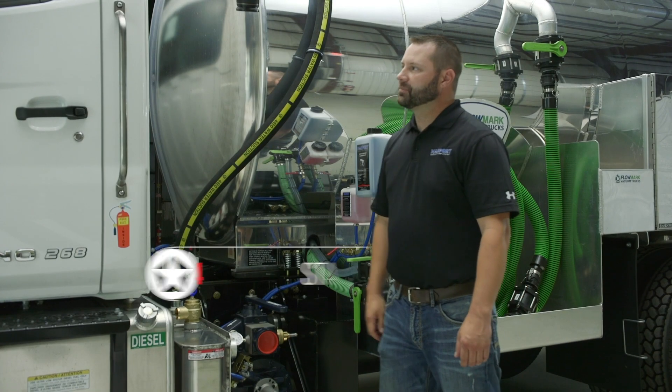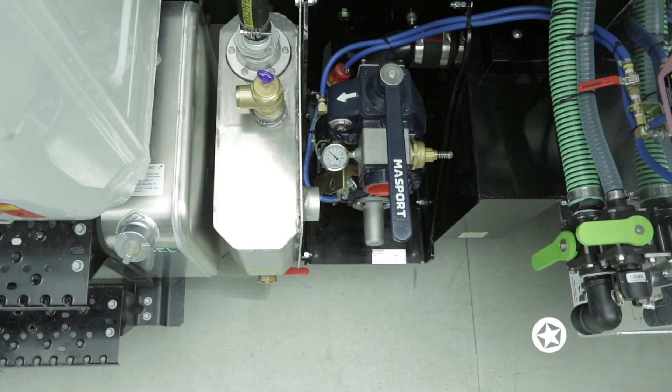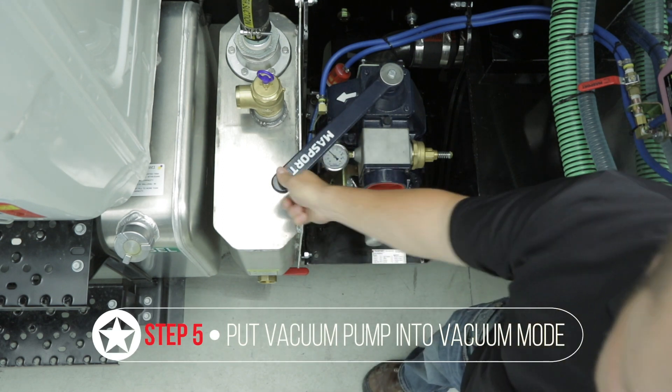You'll want to get in the cab, turn the truck on, come over and gauge your PTO, then come back over and put the vacuum pump into vacuum mode.